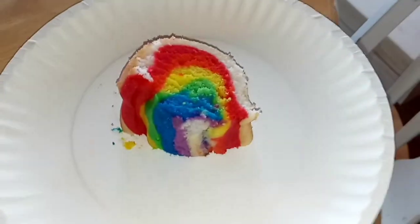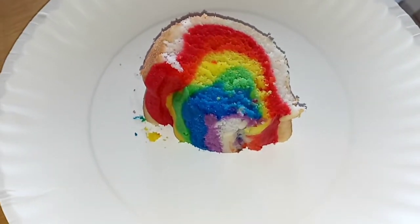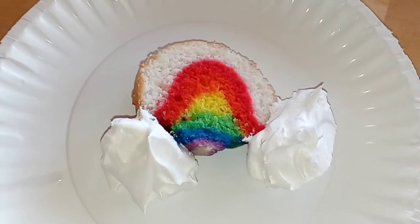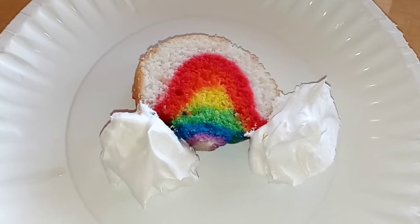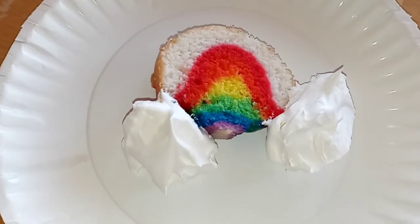I cut into the cake and it is adorable. I can't wait until Taste Tester comes so he can have a little taste. I cut a piece for Taste Tester and I just dolloped some whipped topping on the ends like clouds, and we'll see what he thinks.